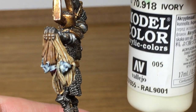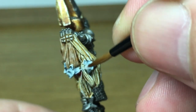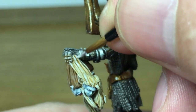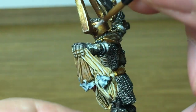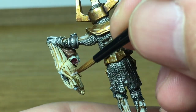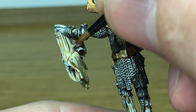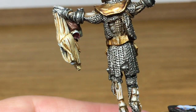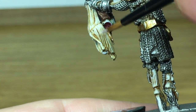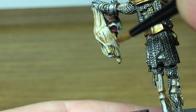Now we're returning to Vallejo Ivory — I'm going to be using this almost as a highlight on the hair. Because the sepia has given it that kind of nice dark blondish colour, I'm just going to use this to highlight some of the strands and some of the areas. I'm not going to paint the whole thing with it — this will just add the highlights of the lighter coloured hair.